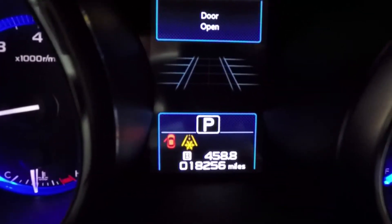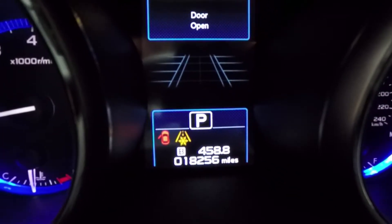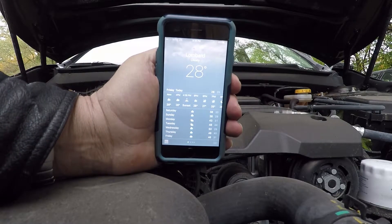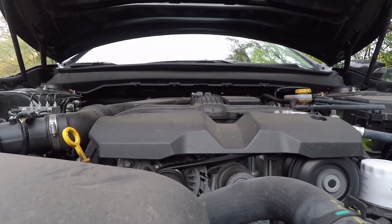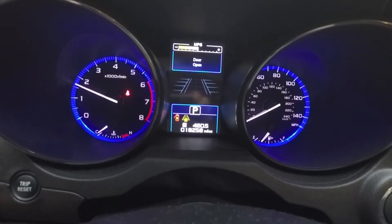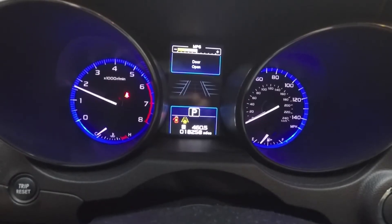Just parked — the mileage is now 18,256. We're going to let her cool off and try another cold start two and a half hours later. The engine is cold. 18,258 miles — I just took it around the block to work in Quantum Code.